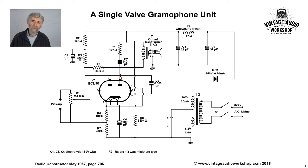The anode of the triode feeds via a 0.005 microfarad capacitor and a 680k grid leak to the control grid of the pentode.